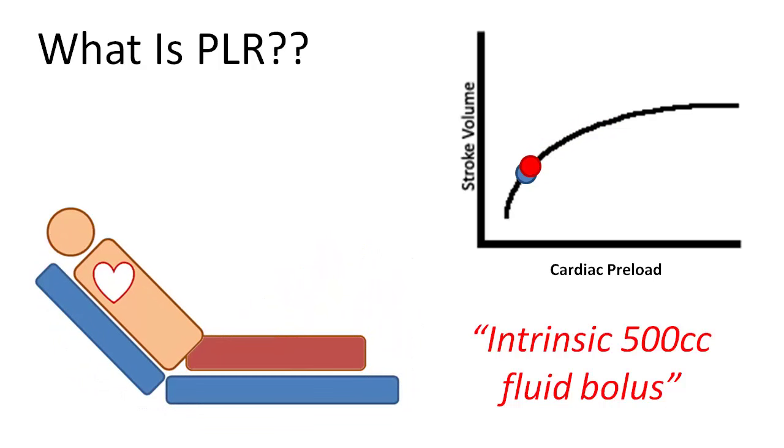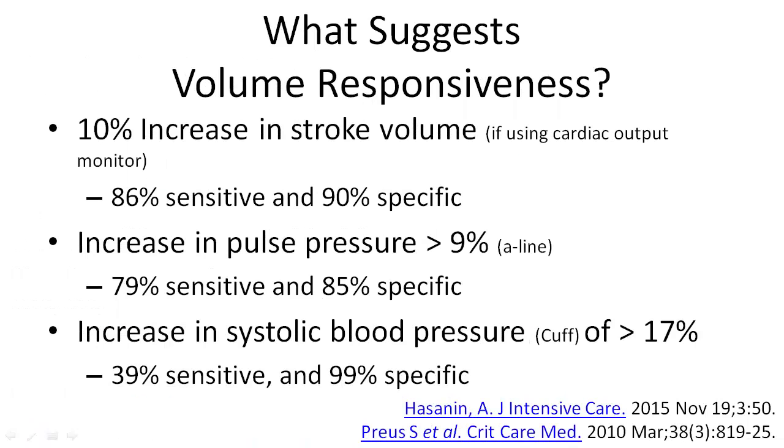It's important to note that no aspect of a passive leg raising maneuver tests cardiac output, so an extrinsic test needs to be applied. If the patient is connected to a cardiac output monitor, a 10% increase in stroke volume or a decrease in stroke volume variability is both sensitive and specific for a fluid responsive patient.